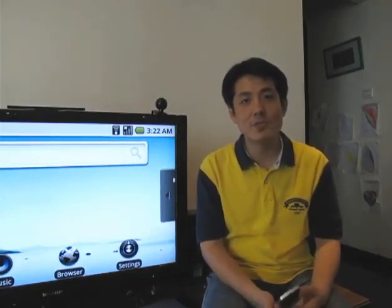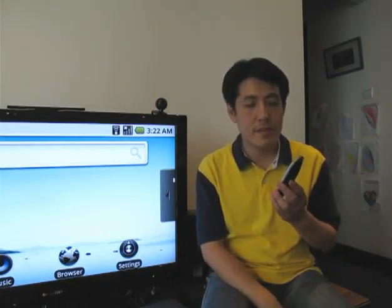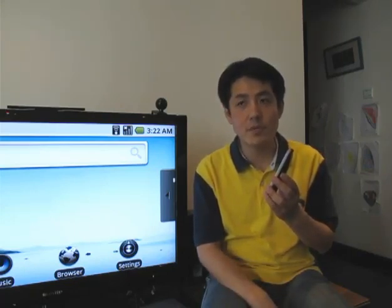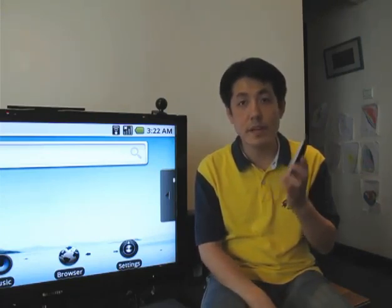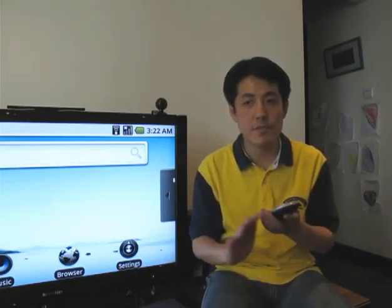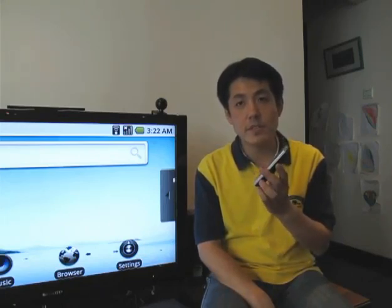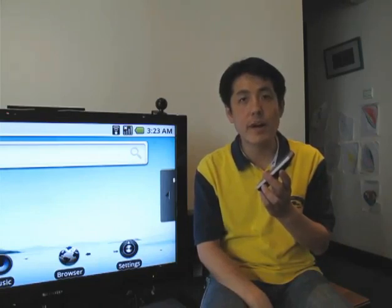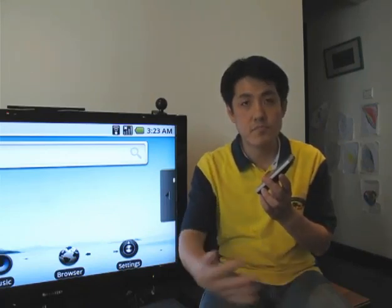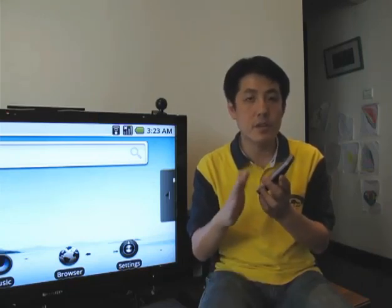I would like to introduce the FairTouch, one of the products, to you. It's a remote control that can be used as a mouse or keyboard, depending on one-hand operation, so you don't need a table to use it standing. For the technology, it uses 2.4 GHz wireless connectivity, so it can extend the distance to 10 meters.